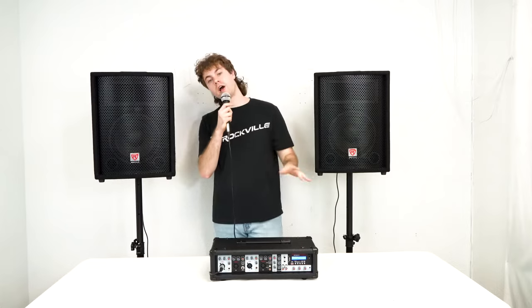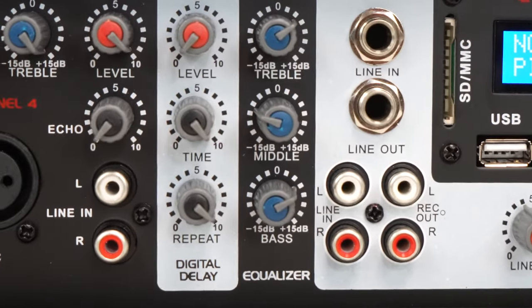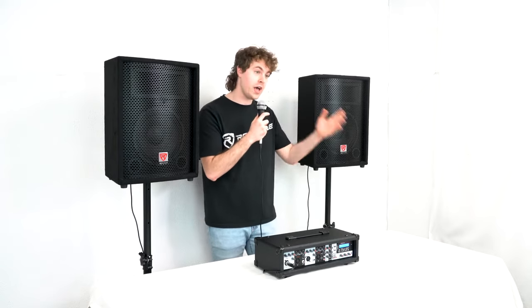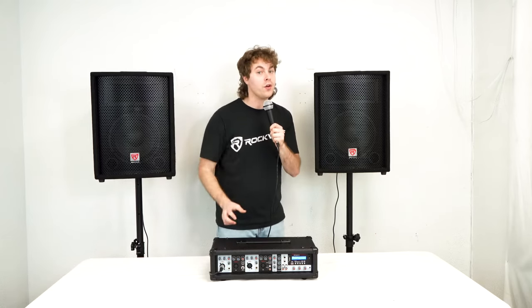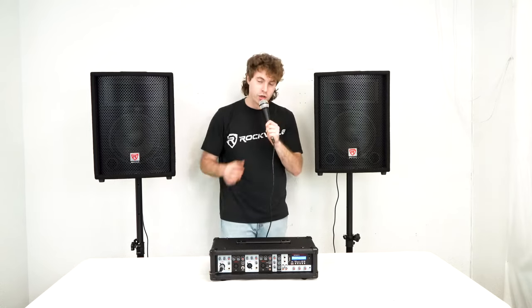Each channel also has an echo knob, and we can adjust the overall sound of the echo with the echo unit. Looking at the echo unit, you'll see we have a level knob to raise the overall echo level, a time knob to adjust how long the echo will last, and a repeat knob to adjust how many times the voice will echo. I can play around with those parameters on the echo unit, then raise the echo knob on whichever channel I want — the more I raise it, the more echo you'll hear.